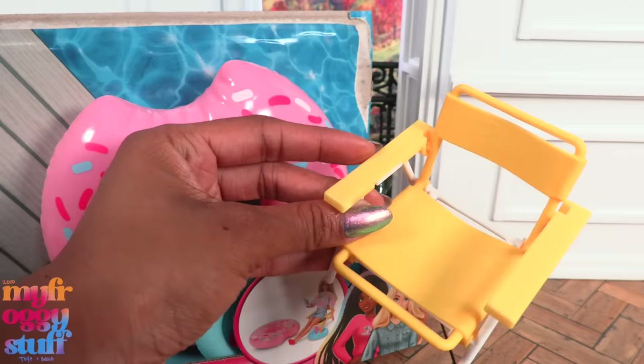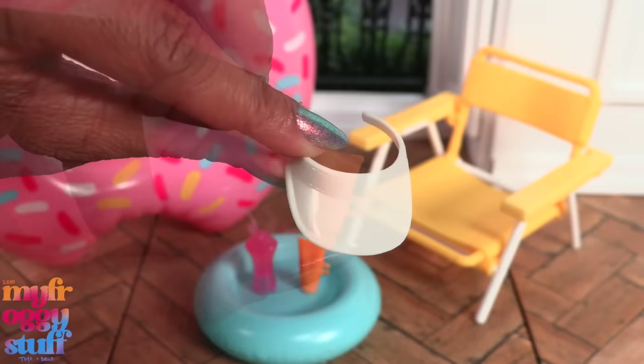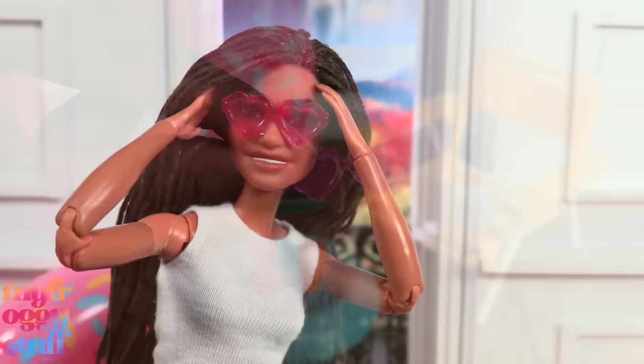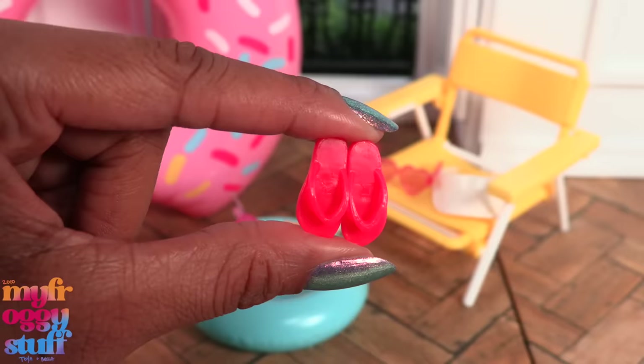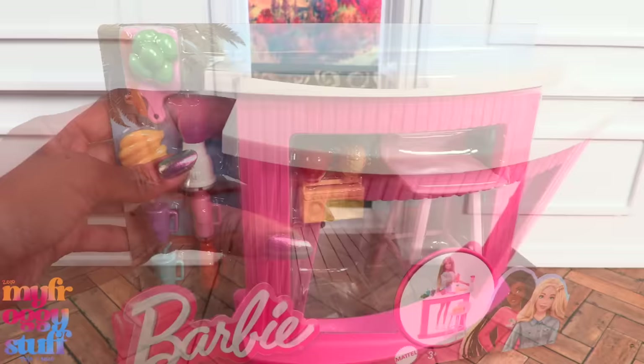I love how everything is very pink, very Barbie the movie — just like the yellow pool chair. In the movie they had long pool chairs with yellow cushions, so I like this little detail. We get a pink plastic donut floaty — we've seen this design before — a small drink floaty, a pink drink, an orange tube of sunblock with no label, a white visor, pink heart sunglasses, pink flip-flops, and a white tablet with 'Barbie' and the time on the screen.